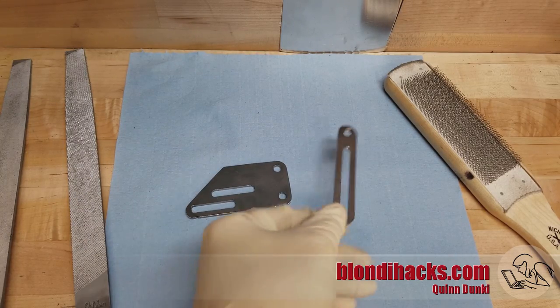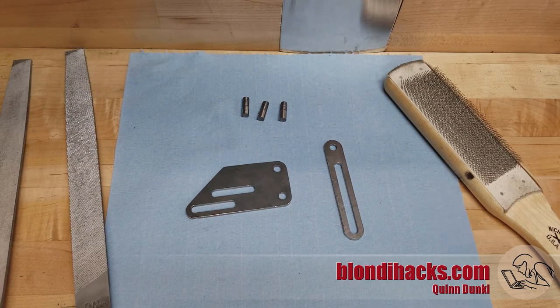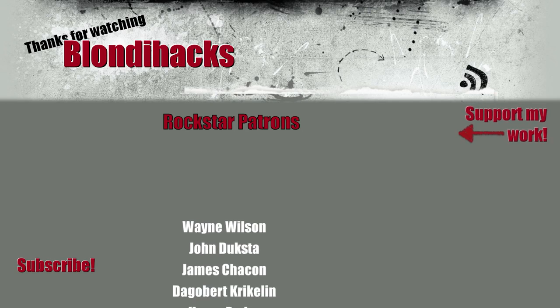That's a great start on our improved grinder rest — we've got the mounting brackets and three studs. That'll do it for this video. Thank you so much for watching, and we will see you next time.